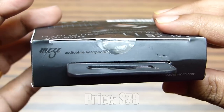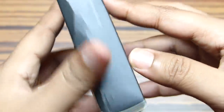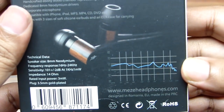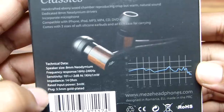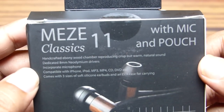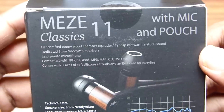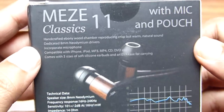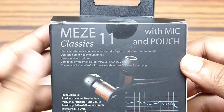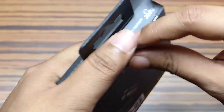For the price of only 79 US dollars, this looks quite promising. You can buy this from their website and they provide free worldwide shipping. There you get the frequency response curve and the technical details, which I'll talk about in the review. These earphones come with inline microphones so you can use them with your smartphones or any type of music system. Most exciting is the dedicated 8mm neodymium drivers to provide optimum sound quality.